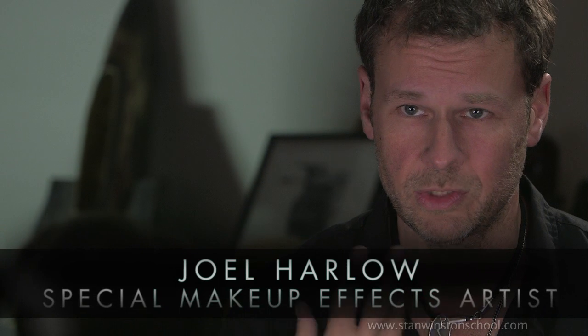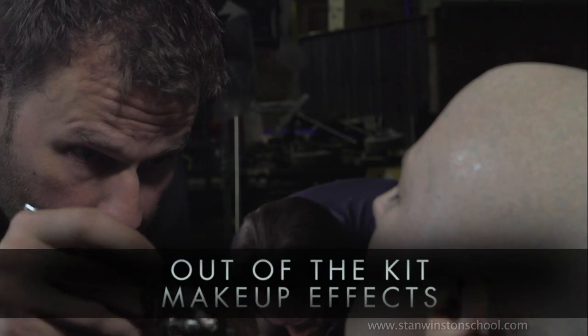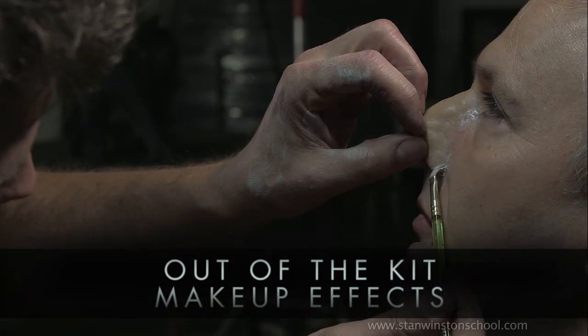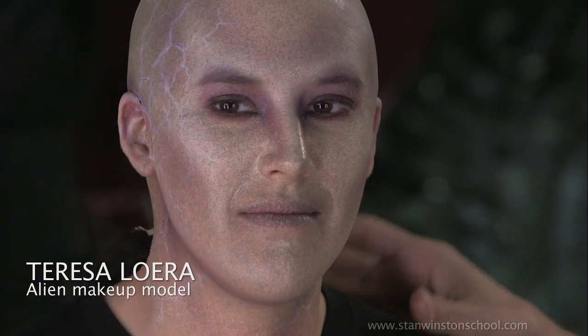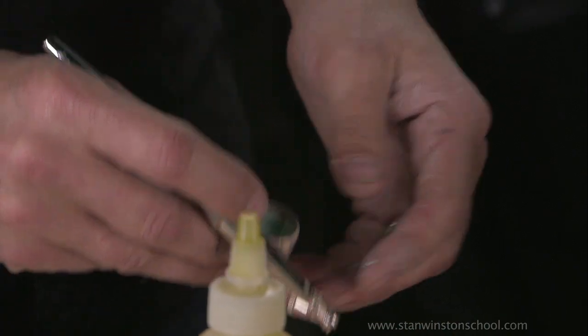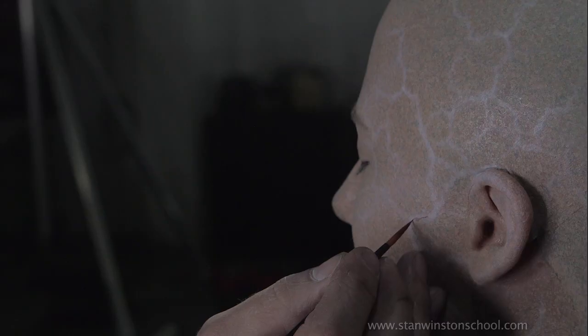Today we're going to be demonstrating two distinct types of makeups, all out of the kit. The first makeup is an alien makeup, intended to be sort of a background makeup, so it's all paint with the exception of a bald cap. We're going to do several spatter passes, mostly done with the airbrush, a little bit of handwork around the eyes, and some handwork with the veins — so that'll be our first lesson.